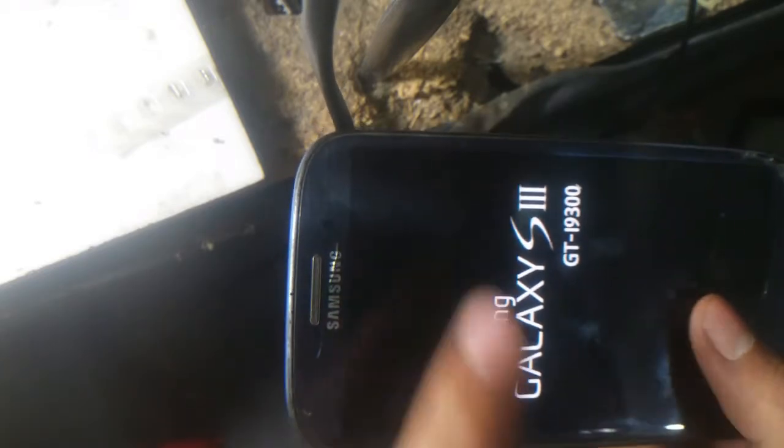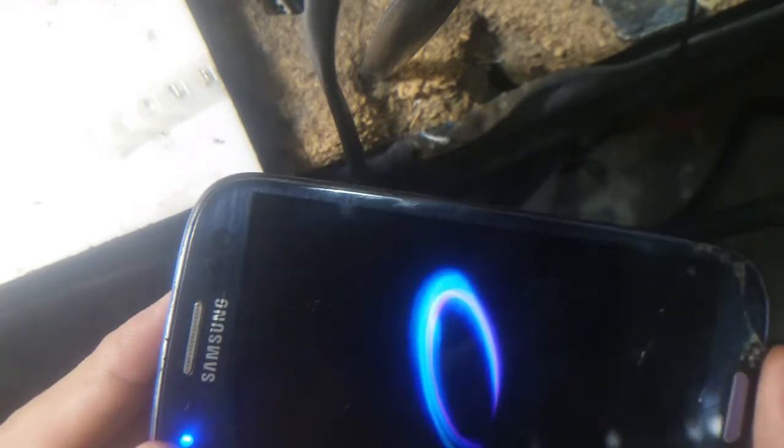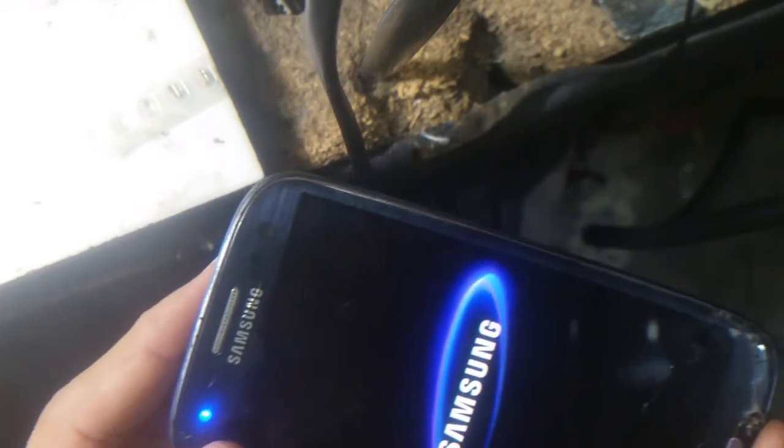As you can see, Samsung Galaxy S2 GT-I9300 — it's turning on. So the job is done. Thank you for watching, please do like, share, comment, and subscribe to my channel.